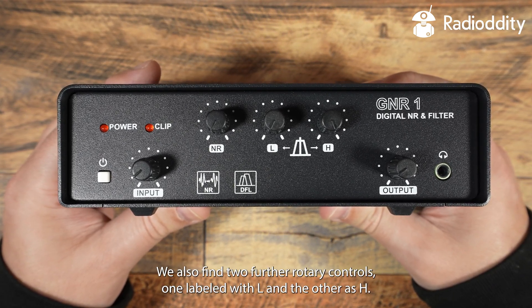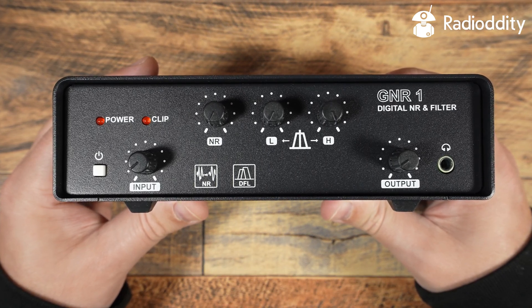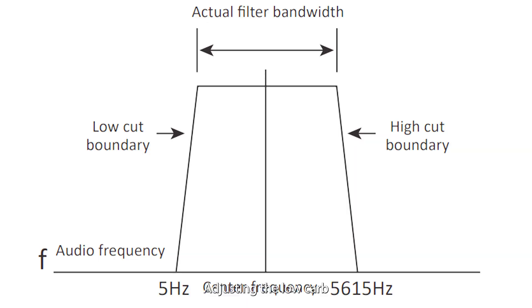We also find two further rotary controls, one labelled as L and the other as H. This is low or high cut for the audio output. Adjusting the low cut digital filter would move the low cut boundary towards the middle. The same goes for the high cut control — adjusting this control would bring the high cut boundary towards the centre.